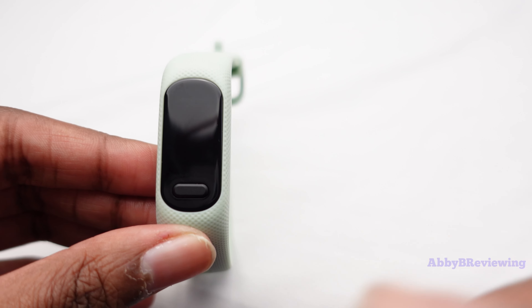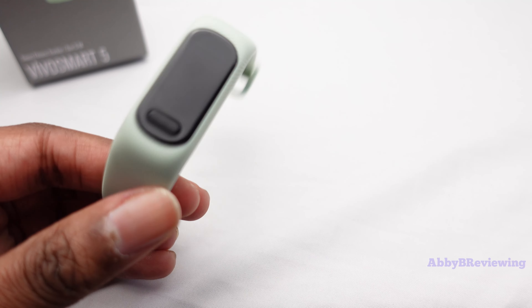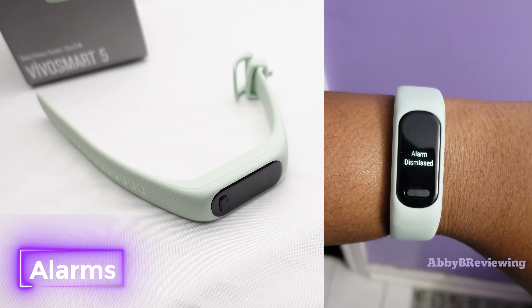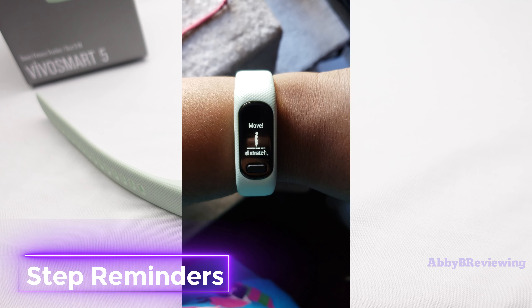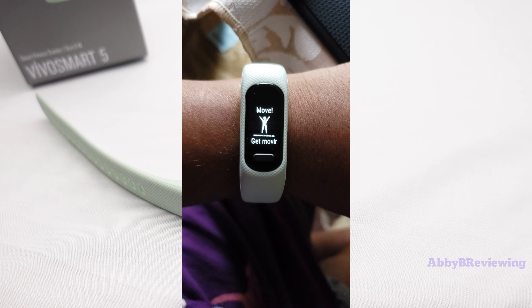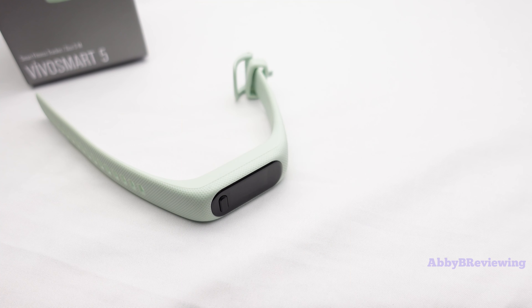Something I like about this watch is that it has vibration alarms that work really well — a nice gentle vibration to wake you up in the morning. I also like the step reminders; they give you a nice message to get moving and use your name, which I appreciate. You don't really see that on most smartwatches — usually it just says 'move.'